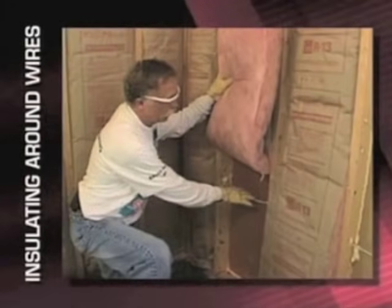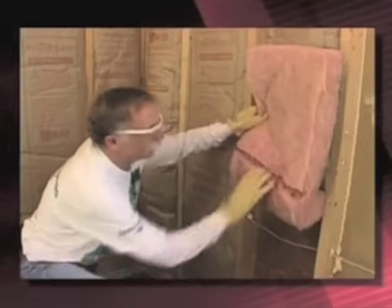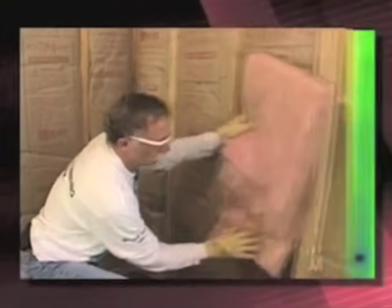On these two spaces, we installed the insulation around wiring differently. On the left we just installed over the wire, while on the right we split around the wire. We can't see the effect of this using infrared, but we know without question that we're only getting about R7 in that spot instead of R13. It does make a big difference even though we can't see it with the infrared camera.